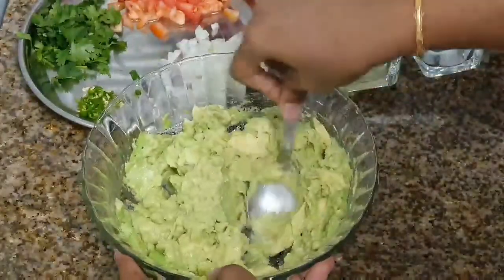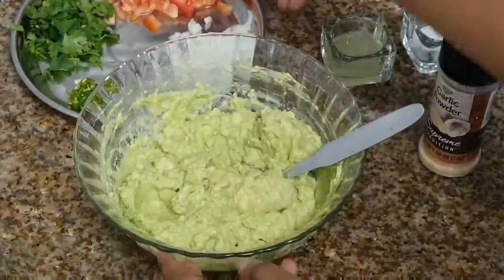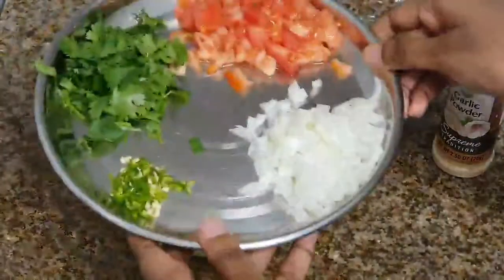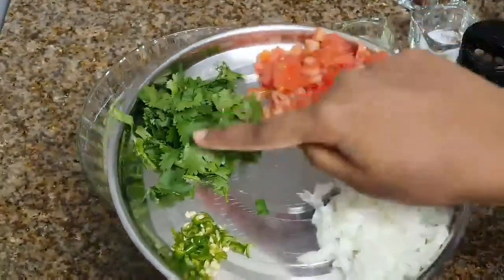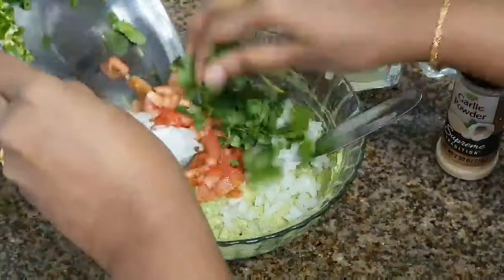After mashing, add finely chopped onion, tomato, cilantro, and green chili.